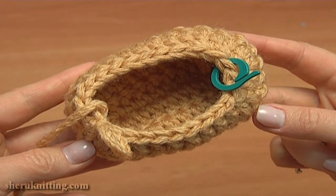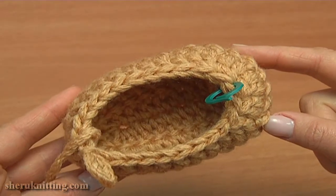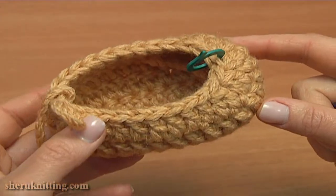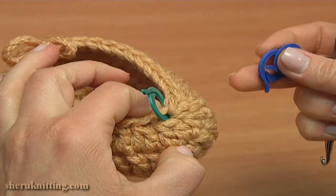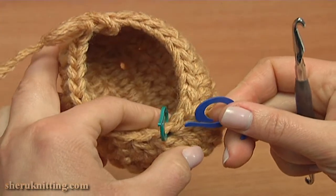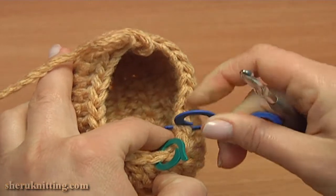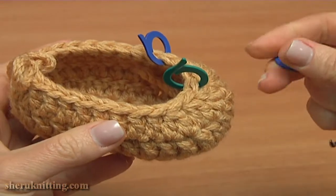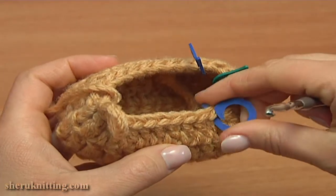Now let's continue with round five. Before we begin, let's mark two more stitches where we need to start decreasing. Mark the third stitch to the right away from the middle decreased stitch that currently has the stitch marker. Here: 1, 2, 3 — insert the stitch marker into the third stitch. Do the same to the other side to the left: 1, 2, 3 — insert the stitch marker into the third stitch.